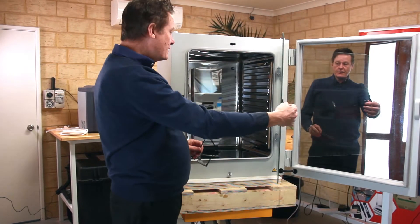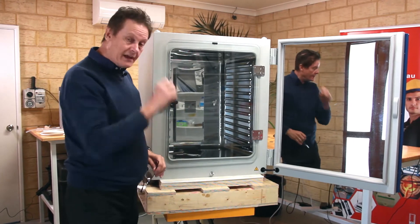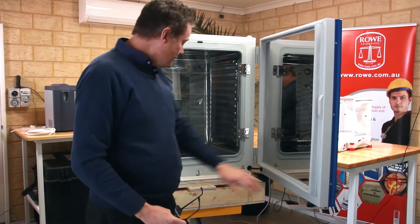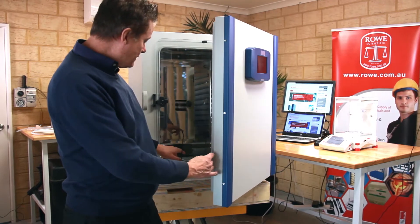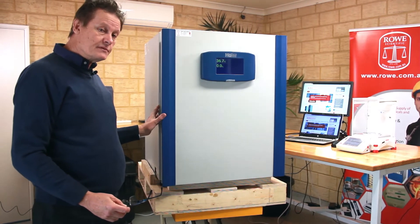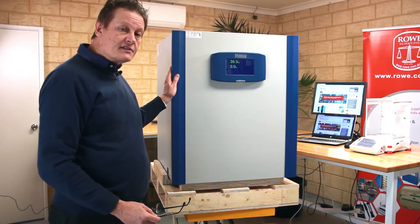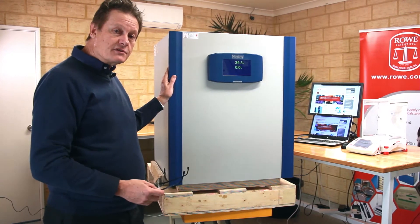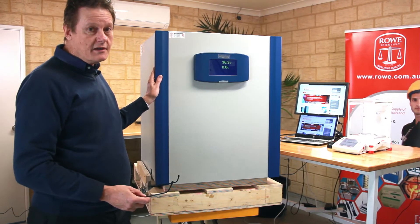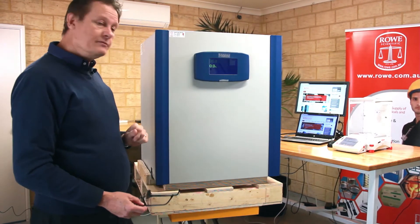The unit is supplied from the factory with three shelves - they're not installed obviously, they're still wrapped in their packaging. The other feature of this unit is you can place water in the lower section of the cabinet so that you can maintain a humidity of above 90% if you require that for your samples. It also has a dry heat sterilization program that heats the interior of the cabinet to 180 degrees and maintains that for two hours, sterilizing the interior prior to you putting your samples in. All of those features are accessible through the control panel.